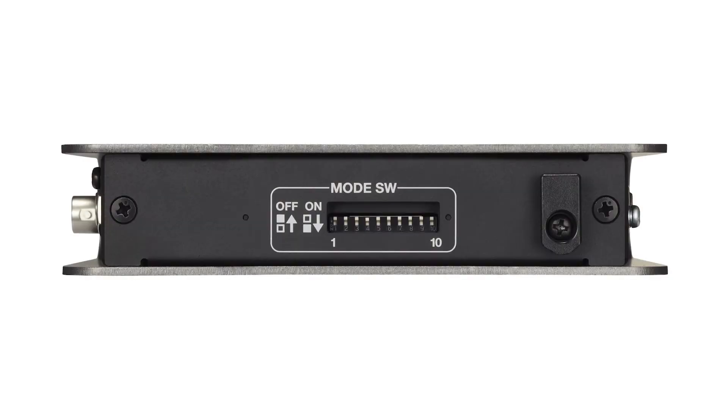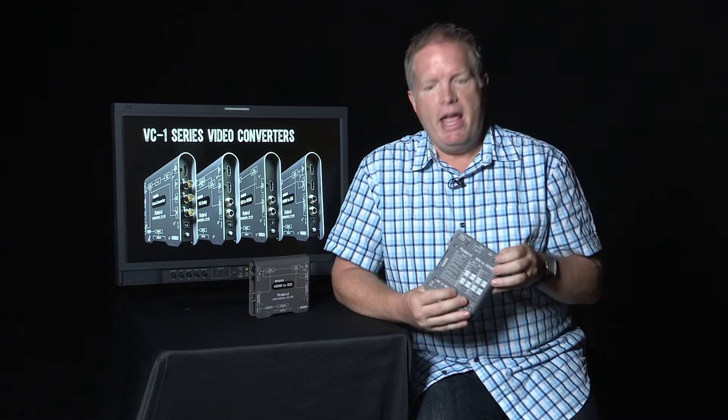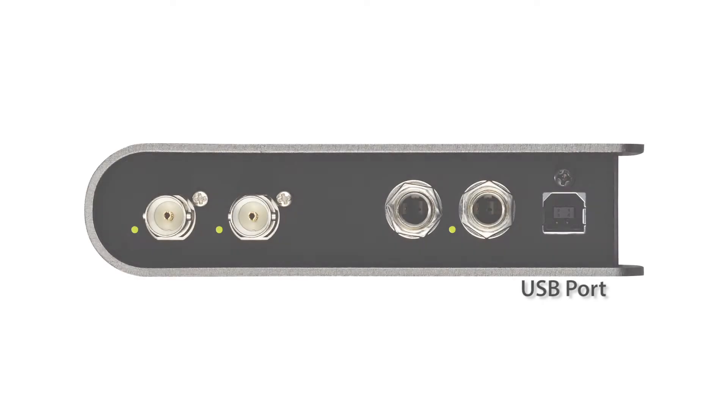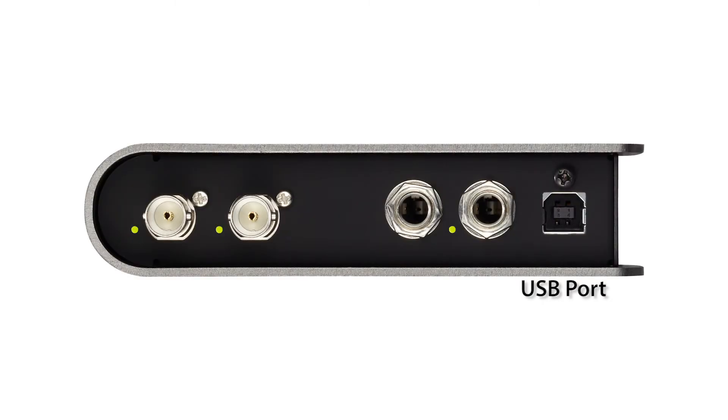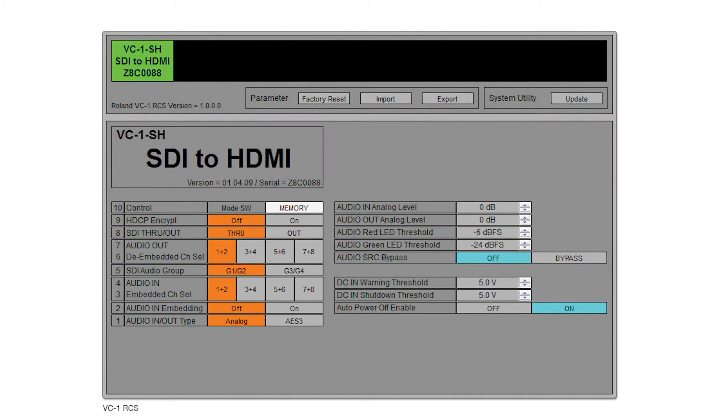For controlling the unit, you've got DIP switches on the side that are easily referenceable on the back panel — a very quick way to choose whether you want digital or analog audio input. If you want even more control, there's a USB connector on the other side where you can download Windows or Mac software from the Roland Systems Group site. It's our Remote Control Software, RCS for short, and it gives you much more control — for example, controlling your analog audio levels to a greater extent.